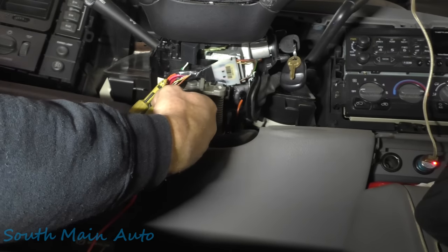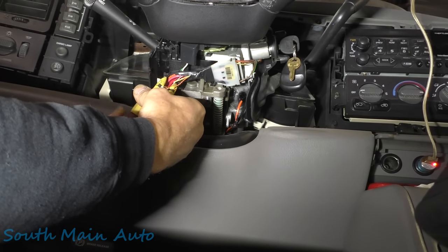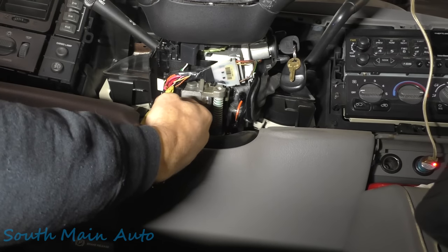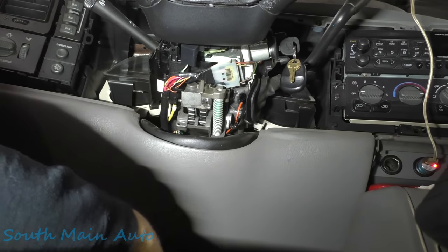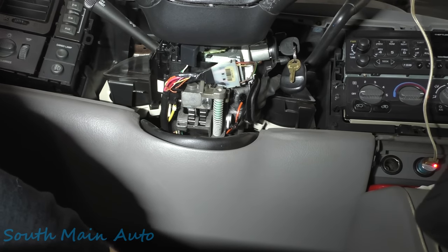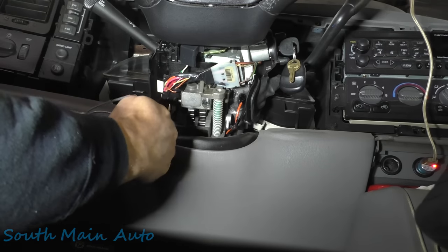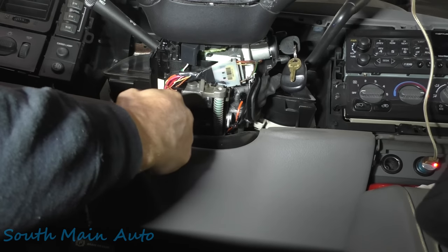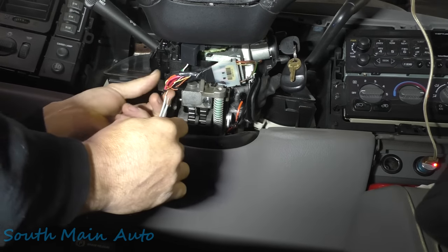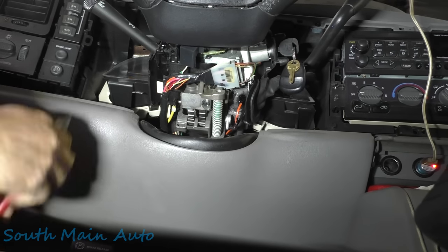There are a lot of different ways to do this. On this truck we were fortunate because it still runs most of the time, so we could get the known-good reading from it. If you didn't have that, it's not a big deal — you can just get a 2,000-ohm resistor, stick it in there, and do the security relearn with that new value. There are plenty of videos on the web on how to do that.